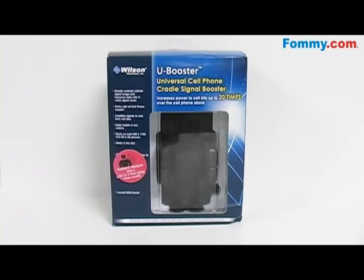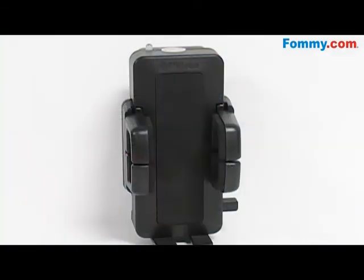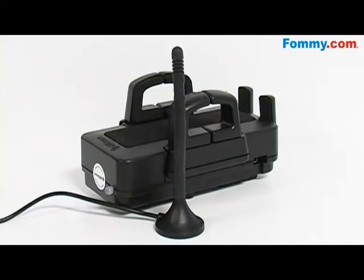Hey everybody, it's Samoa with ForMe.com, and this is the Wilson Electronics U-Booster Cellular Amplifier Cradle Kit. This kit helps reduce dropped calls and increases data rates in weak signal areas. It has an external antenna that increases the phone's output power to the cell site.